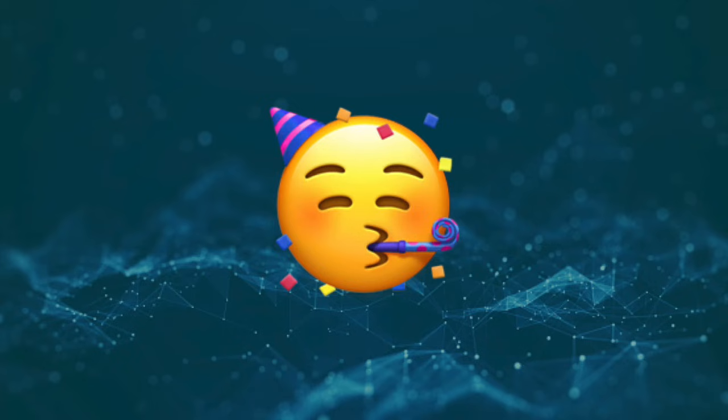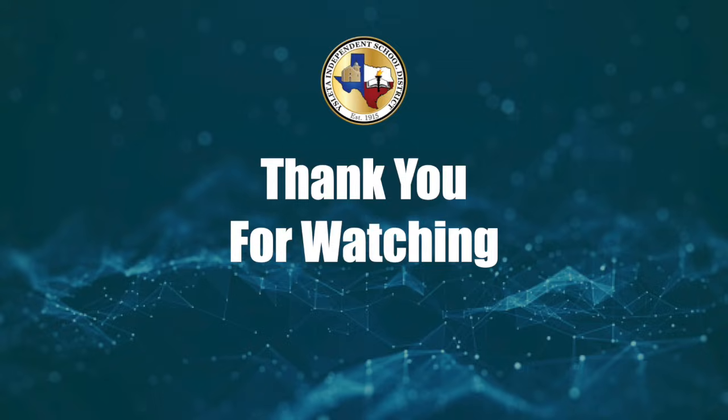So be happy that you have a Chromebook and take care of it. Thank you for watching.